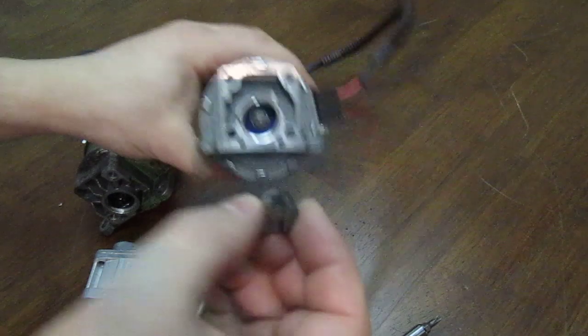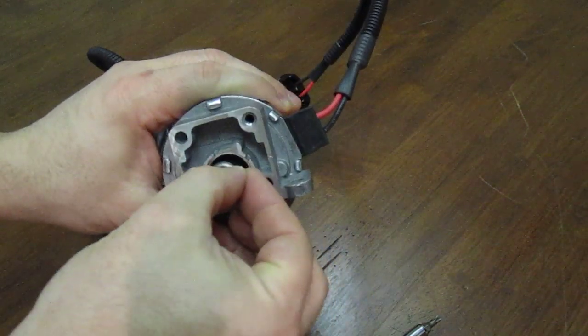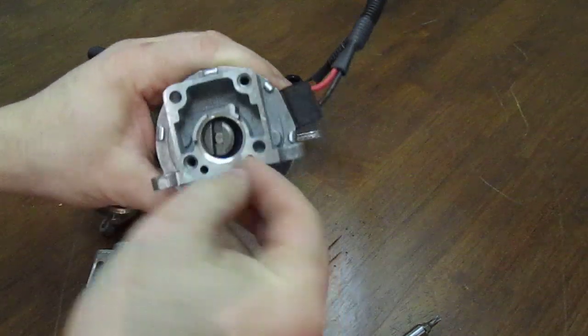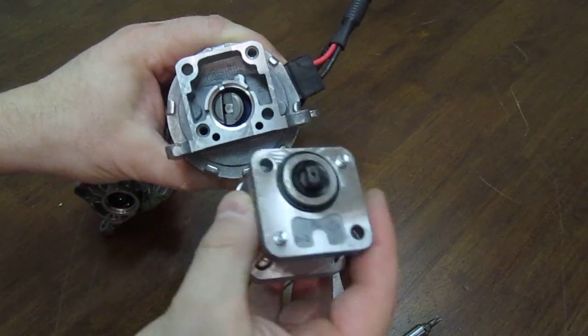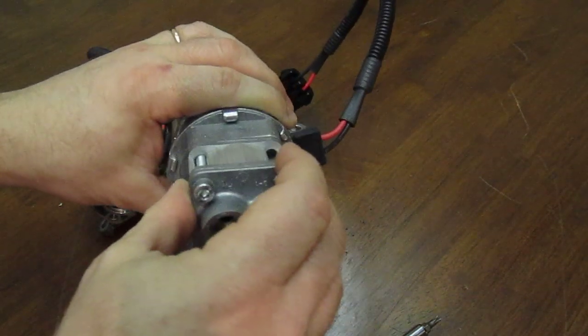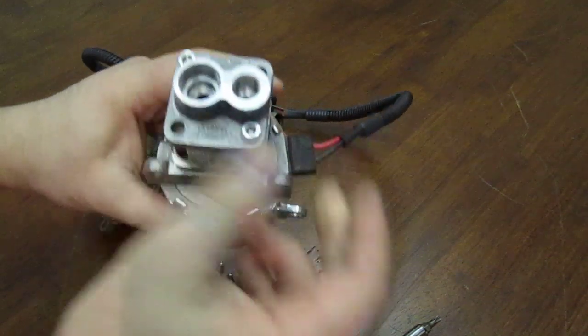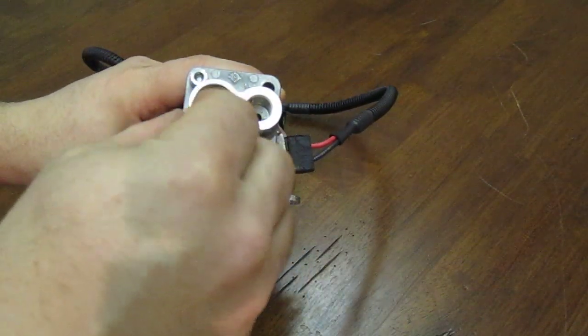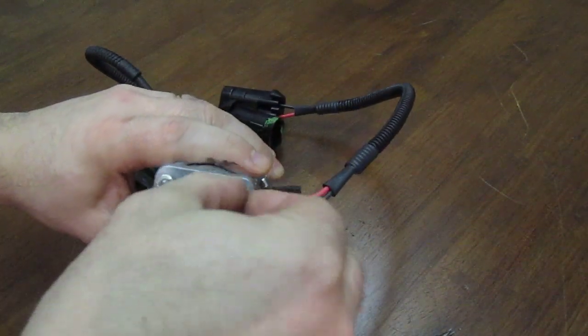Put the clean coupling into the motor. Make sure you align the pump head shaft, then fasten the screws.